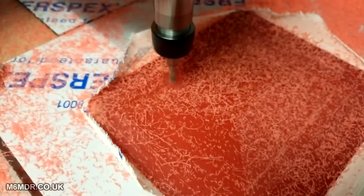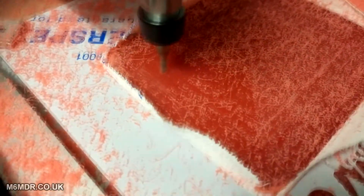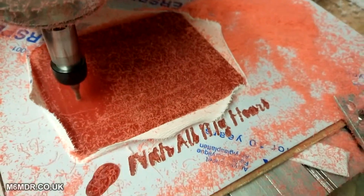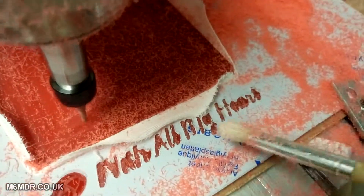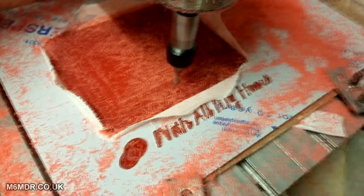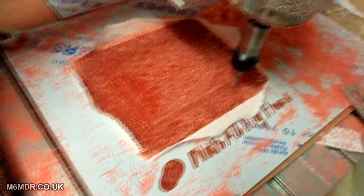That's the four flute, three mil end mill filling out a pocket for a photo frame. So I've done the engraving and the text. This is the pocket that the photo is going to sit in, and then I'll just come along and run a cut out around here.